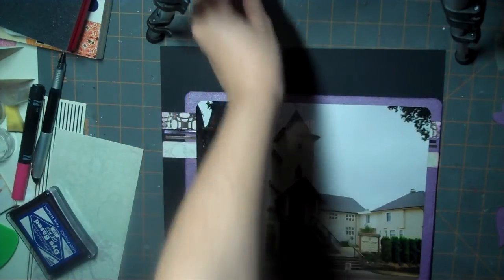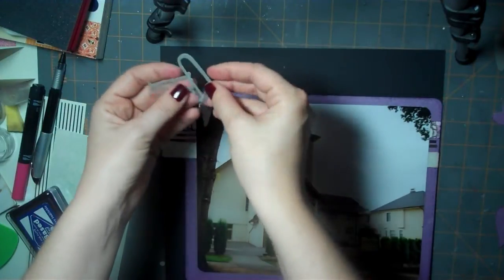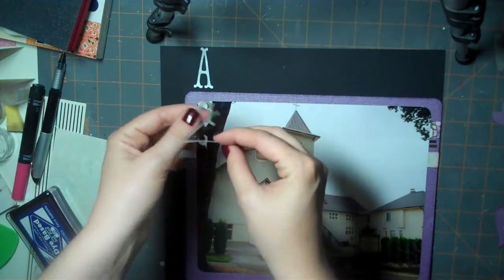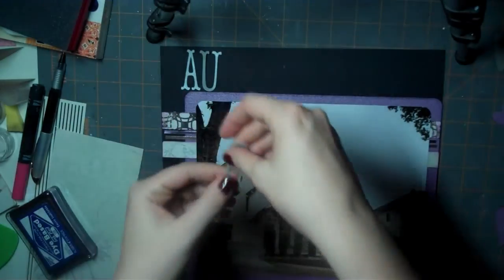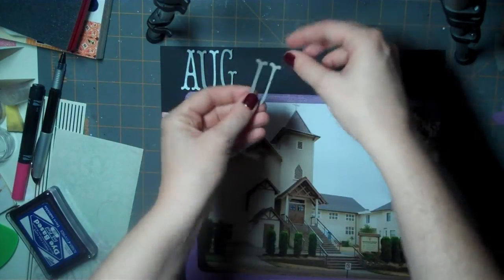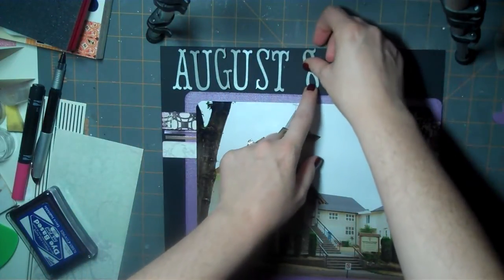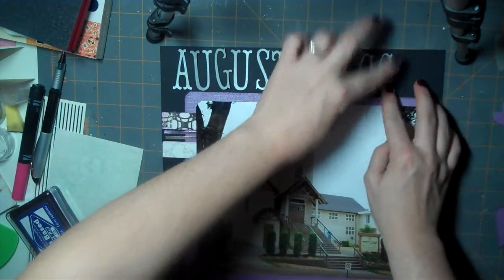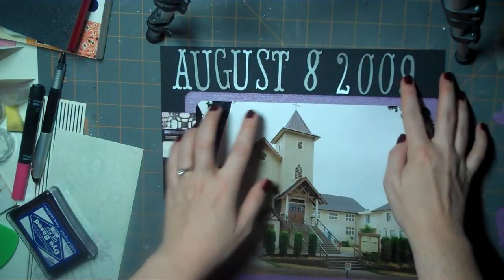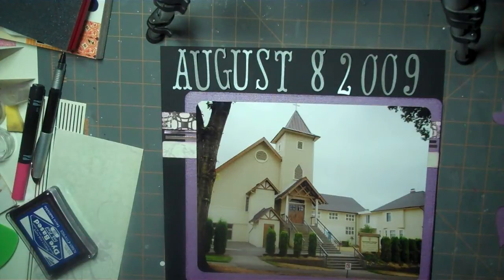I have used my Storybook cartridge and my Gypsy and I cut out the date of my wedding, so I'm just going to go ahead and attach those down and center them across. This paper that I used to cut these out with is a DCWV Shimmer Stack — that was also a Christmas present from my mom and dad. My mom is a scrapper and she knew that I wanted to start this album, so I think she bought this with these in mind. I'm going to make sure I use it. So I'll just get those centered on there, and then I'm going to go ahead and use my Zig two-way pen to glue those down.